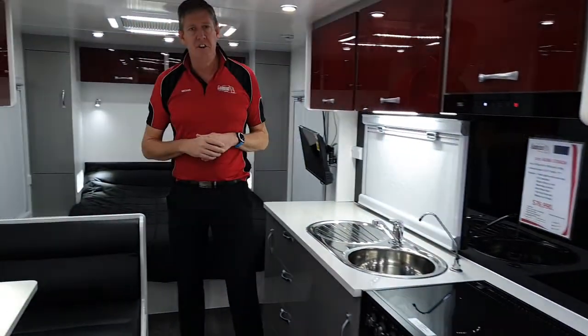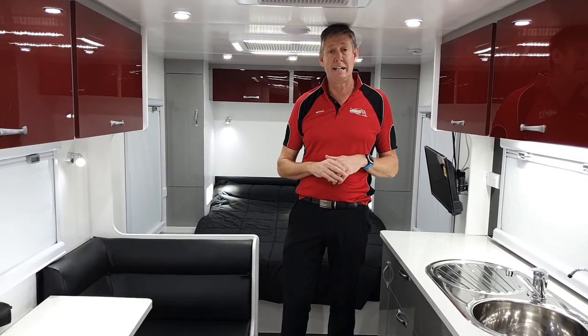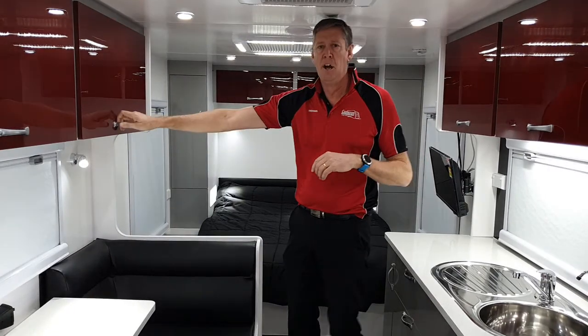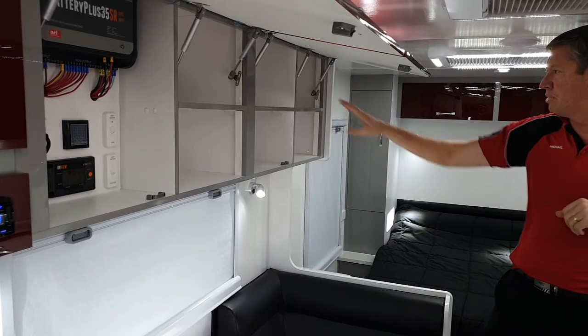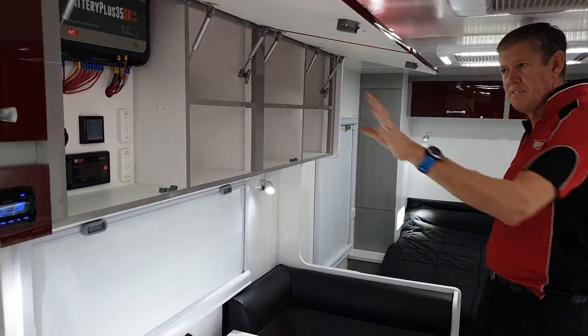As we look down the length of the van, the first thing I'll touch on is the space. Anyone that knows me knows I'm 203cm tall — six foot eight and a half — and it's very rarely I can stand up in a caravan. That allows us to have overhead cupboards with great depth and storage space. Not often you see a shelf in the middle of the van like that. Very nice.